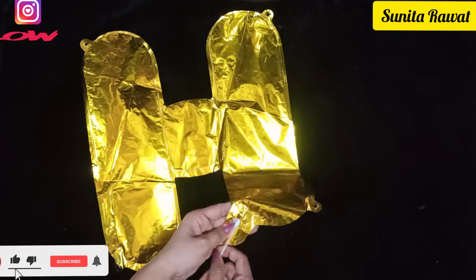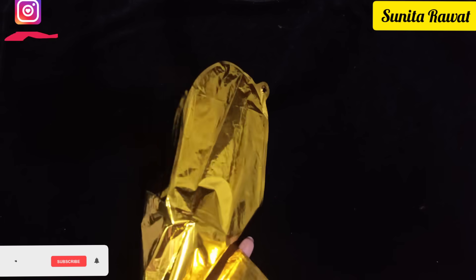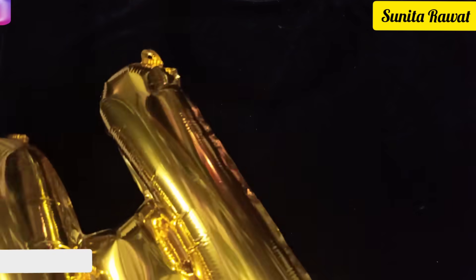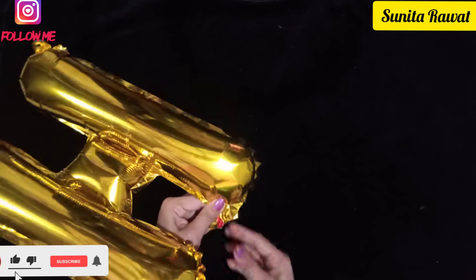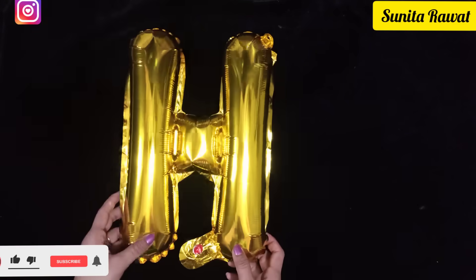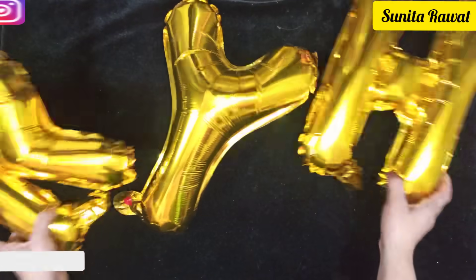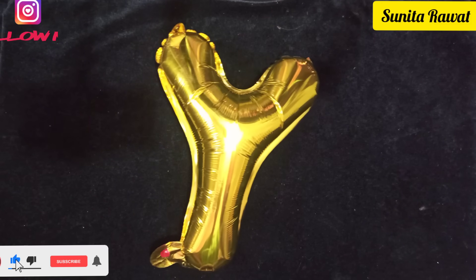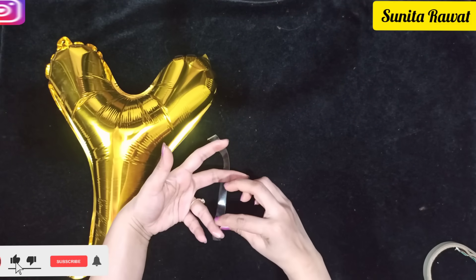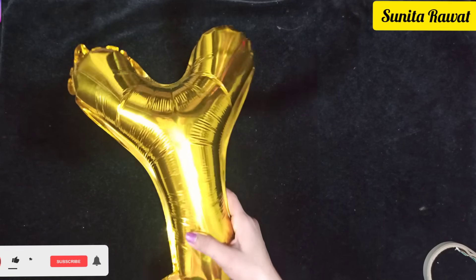Now we are going to use the Happy Birthday foil balloons. Fill them using a straw — just blow air in through the straw and they will automatically lock. Once all the foil balloons are filled, put transparent tape on the back and cut it, so that the tape sticks on both sides and can be placed on the wall the same way.